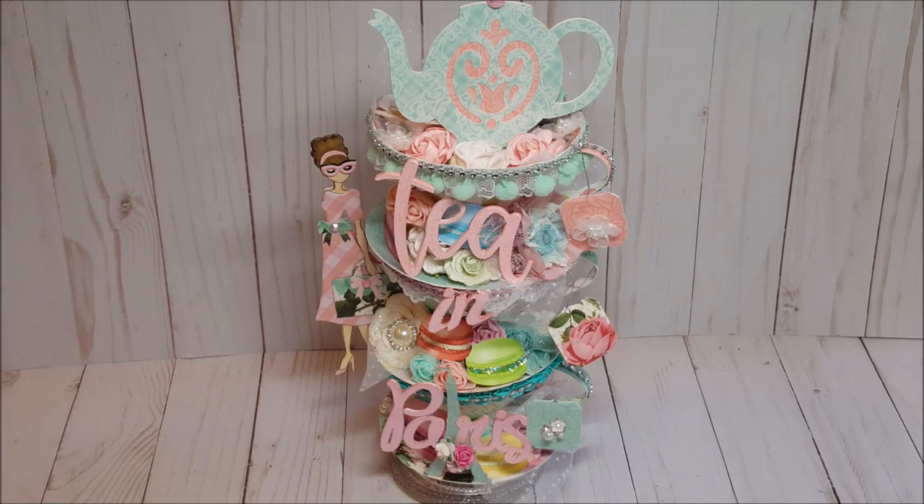This concludes my review of my Tea in Paris stacked teacup. I will include more photos of this project at the end of this video. Please be sure to watch my next video where I show you my beautiful teapot and pedestal that I created to go along with this. If you like this video, please take a moment to leave a comment, subscribe to my channel, and don't forget to hit that little bell so you'll always be notified when I upload a new video. Thank you so much for joining me — I look forward to seeing you on my next video! Bye for now, and happy crafting!